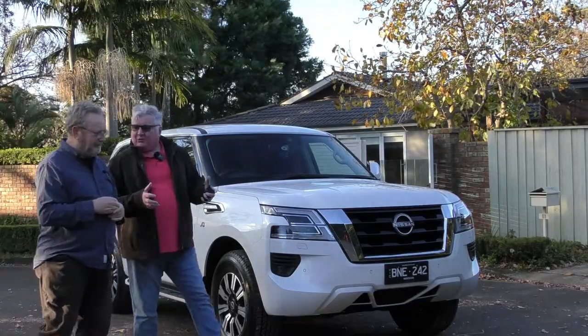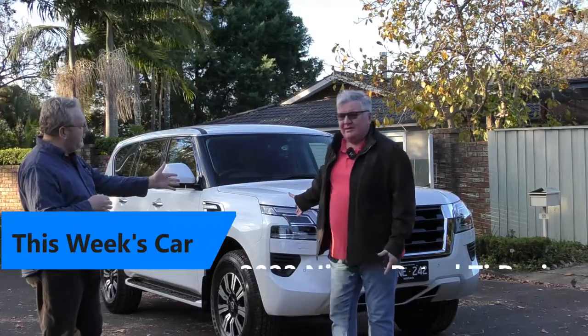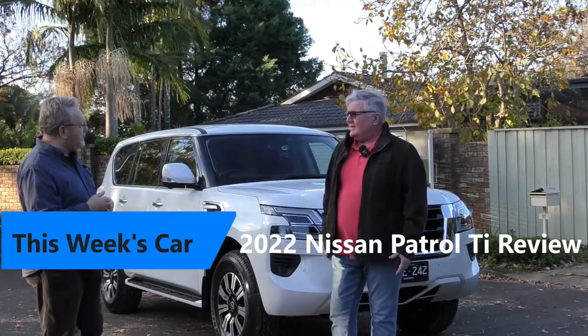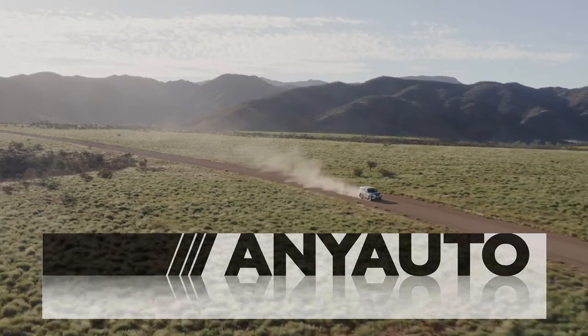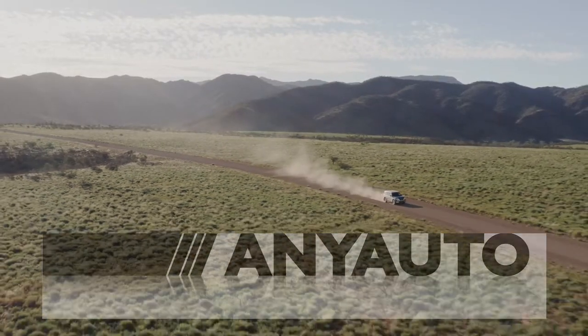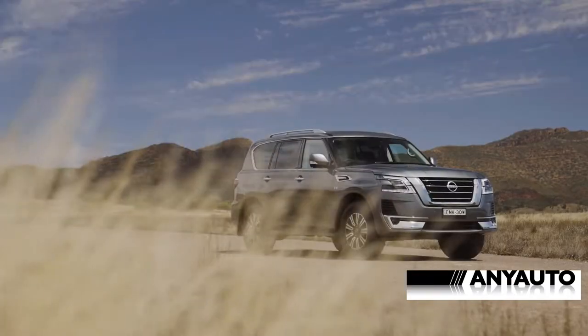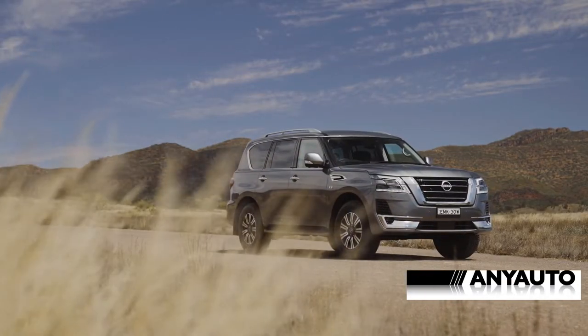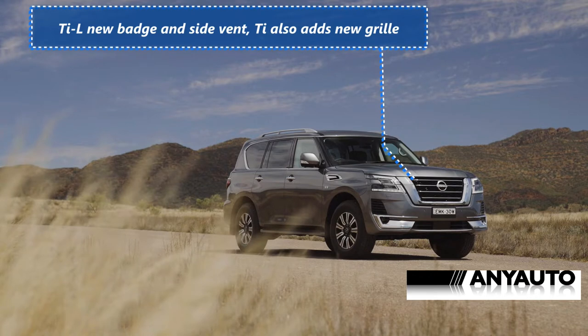David, I've got something interesting for you this week. Very interesting. What do you think? It's immediately obvious that this is the latest Nissan Patrol. And when you say immediately obvious, you mean that there's been barely a change? It's got a new badge and a grille. Apparently this is different. This is different.